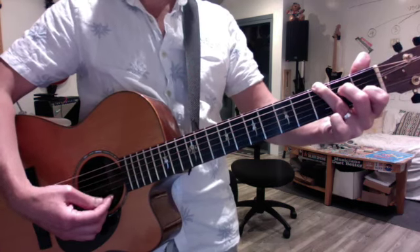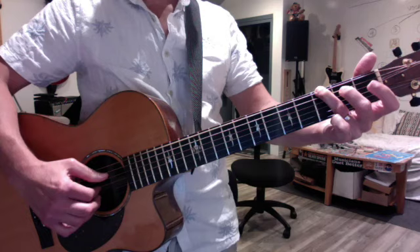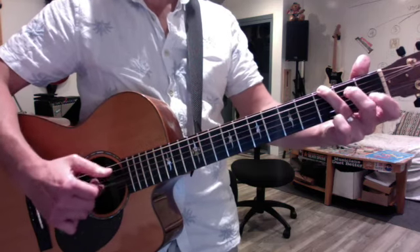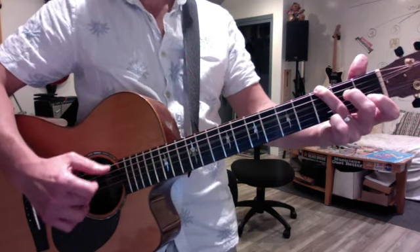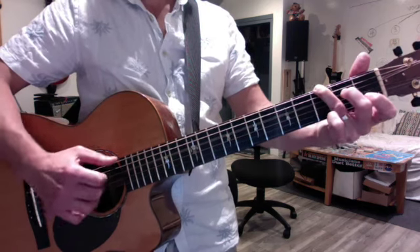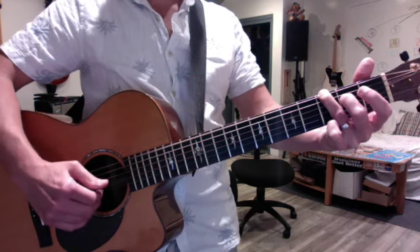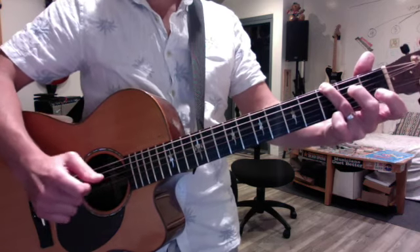Just left hand — strum it with your thumb or whatever. Then you're going to try the move. You do six, three, four, and then you hammer them both.